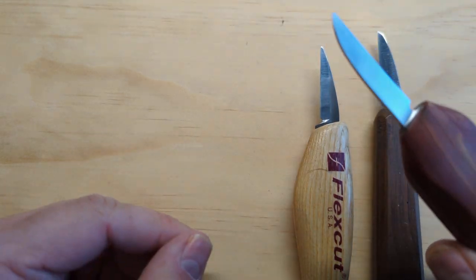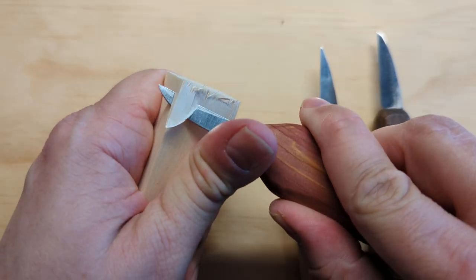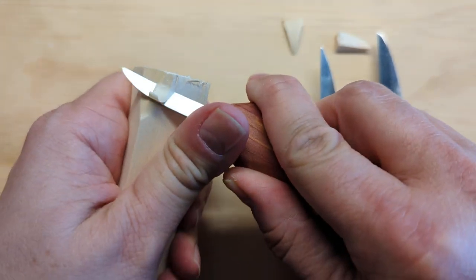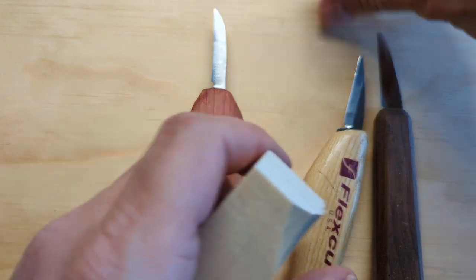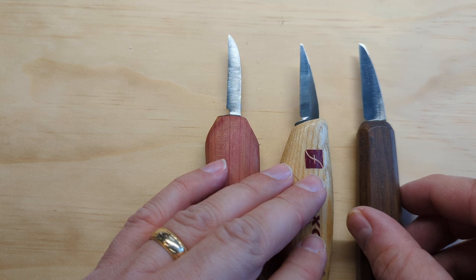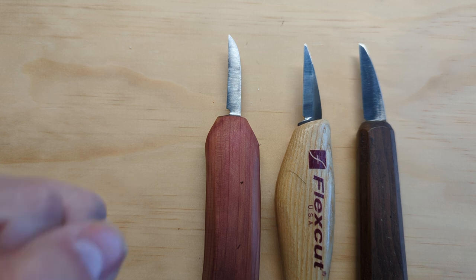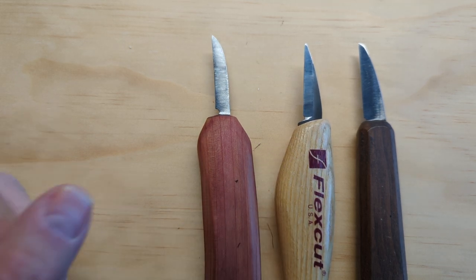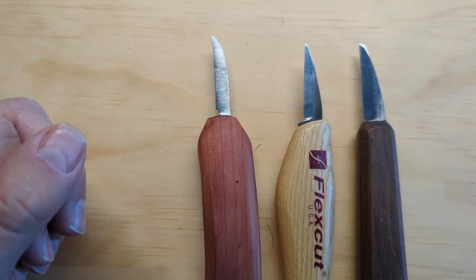You want a knife that when you buy it is sharp and slides through the wood really well. If you know you've got a sharp knife to start with, then all you have to do is keep it sharp. If you buy a whittling knife and it doesn't come sharp, you bought a chore, not a hobby. None of us got into this because we said our new hobby is going to be sharpening knives — you're probably excited about whittling, and sharpening is a side question.